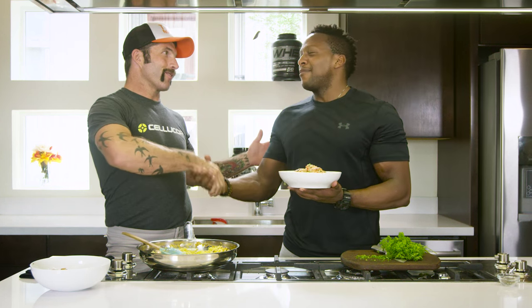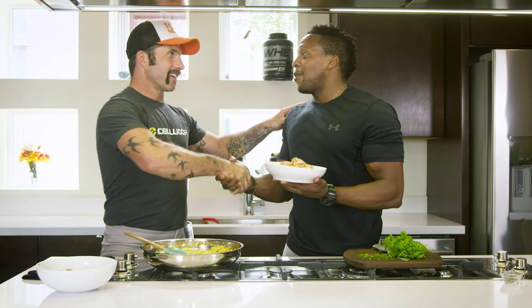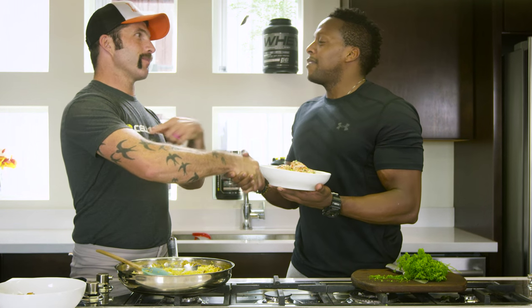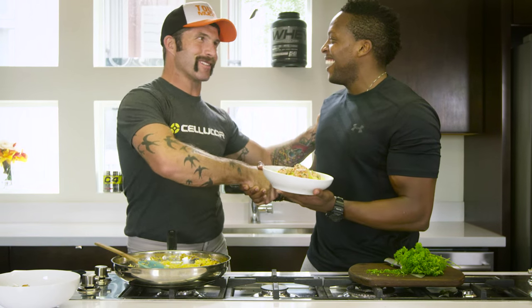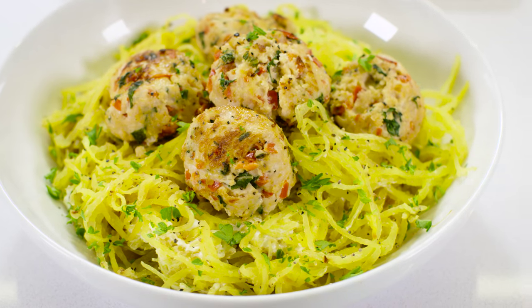Appreciate it, homie. You're ready tomorrow. I'm ready — me and you, man. Hey, don't let me become a meme — that's the only thing. You're not going to be a meme. It's teamwork, it's camaraderie — together we got this. Check out www.cellucore.com to get this recipe. And remember to download the Fit Man Cook app to get more easy, healthy, practical meals.